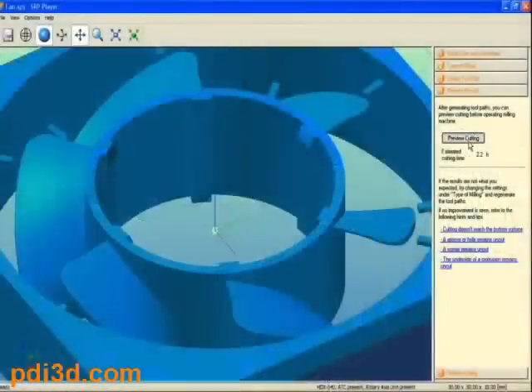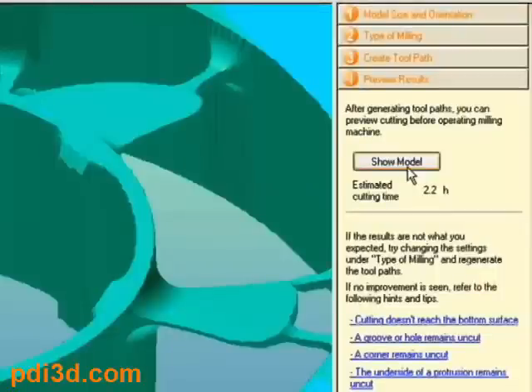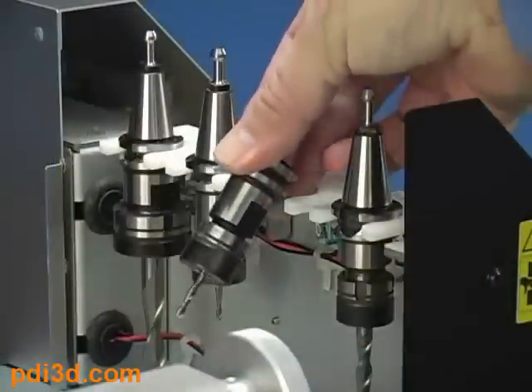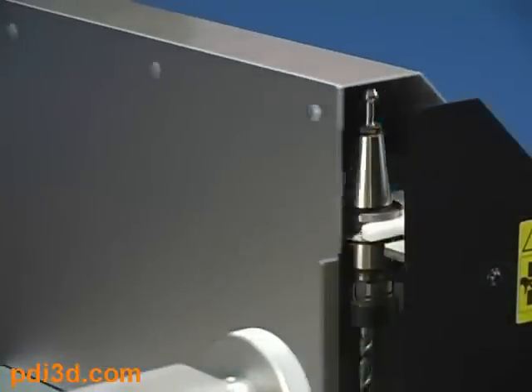Once the toolpath has been created, you can preview your model and see an estimated cutting time. Select Start Cutting. Confirm tool size and install the tool. Or if you have an automatic tool changer, simply install the tools in the tool holder and place them in the magazine.